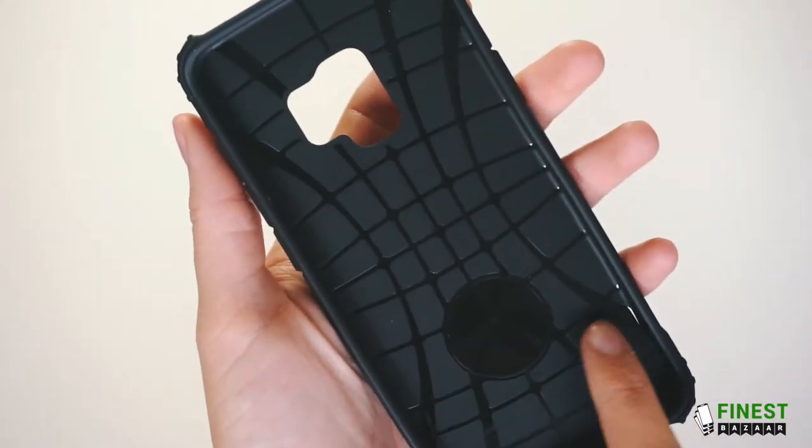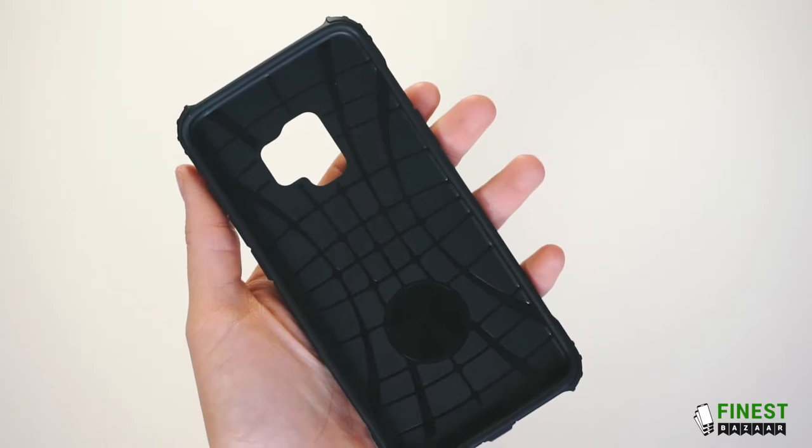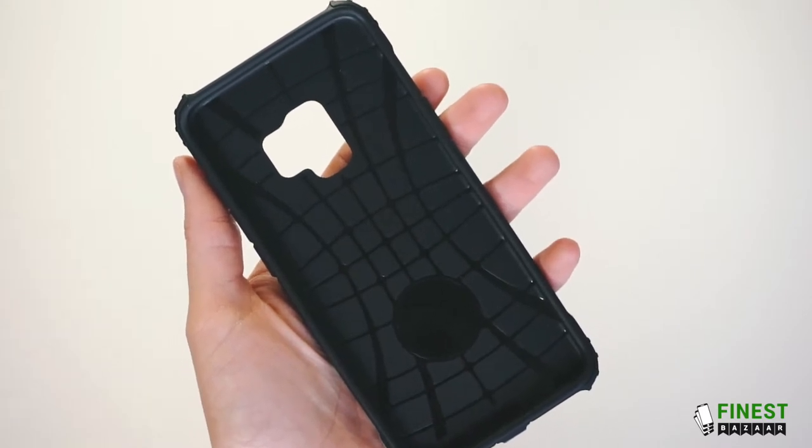It has a shock dispersing inside, so upon impact the shock will spread throughout the whole case to reduce the chances of damage to the phone.